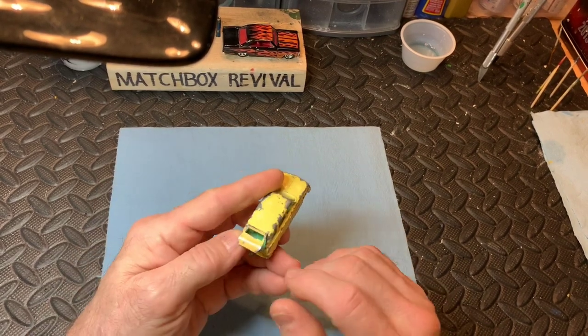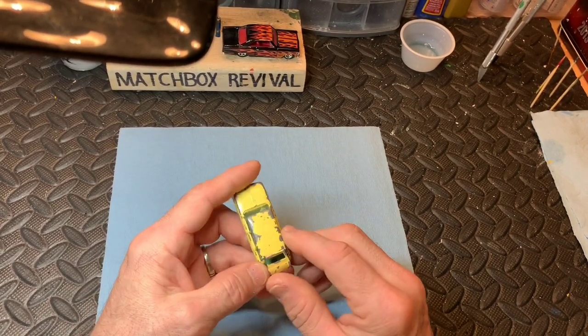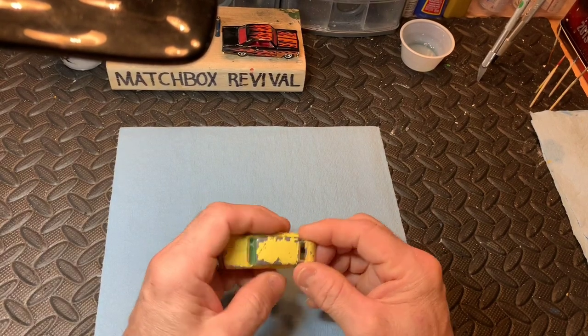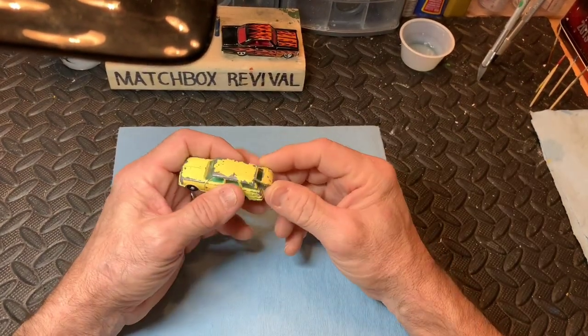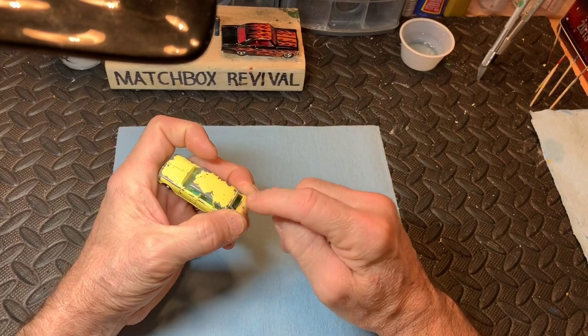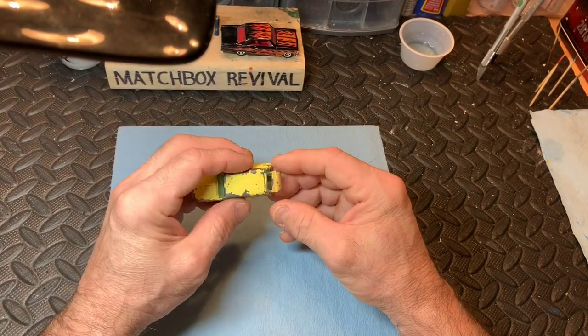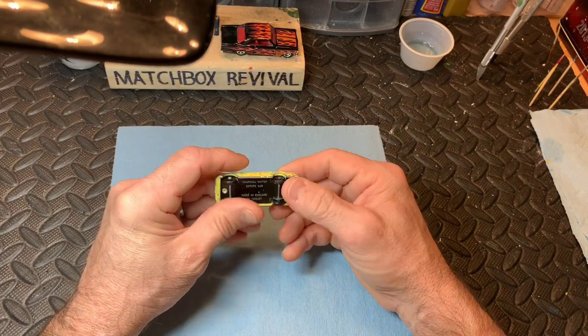I don't know if you can pick it up on camera or not, but the two colors are very different. This one is very orangey-yellow. I'm guessing maybe in the factory they probably pre-sprayed these pieces and then assembled them at a later date. So it's going to be a pretty easy build.